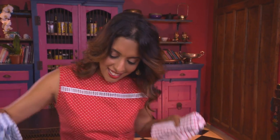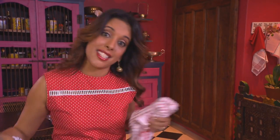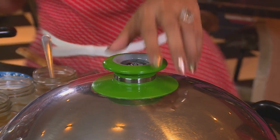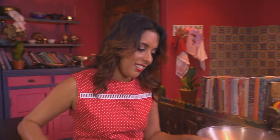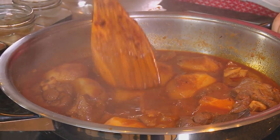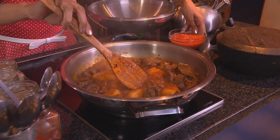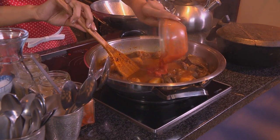The creme brulees are ready. They should still be slightly wobbly in the centre when you check them. Now that's perfect. These are a surprise for Cass, so I'm going to take them and leave them where she can't see them. The potatoes should be ready — they should change colour, almost orangey. Some tomatoes going in. I generally add them to the centre of the pot so I don't break up the potatoes.